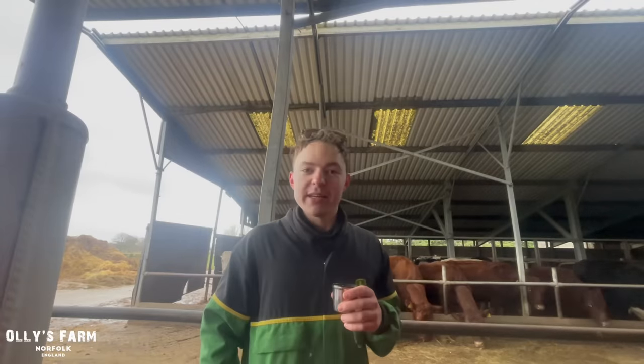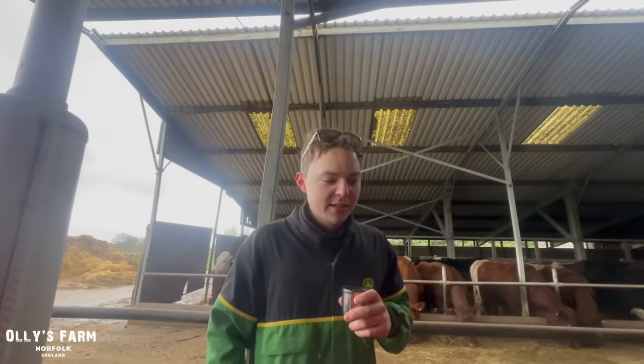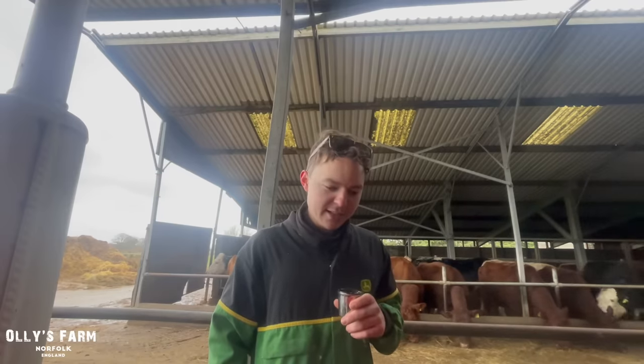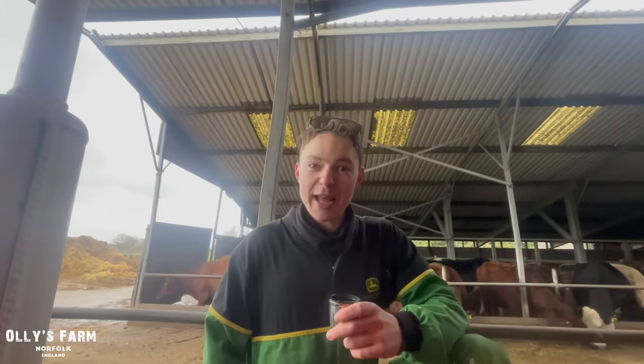Of course, what we should be using today is the 135, as my dad told me last night. He said I should really get that 135 out of the shed and use it on the scraping job. And I said, Dad, that's like taking a Rolls-Royce banger racing — it's just not going to happen.